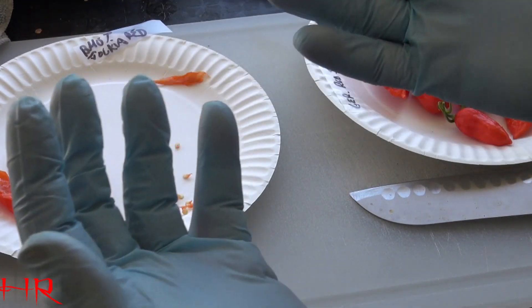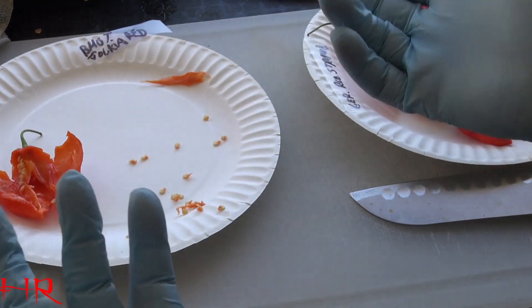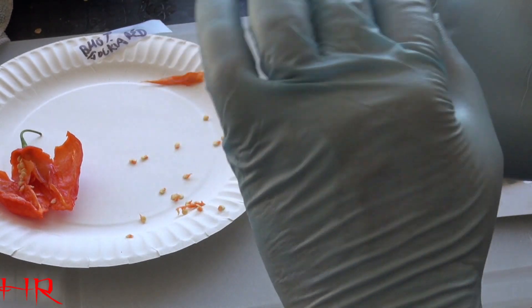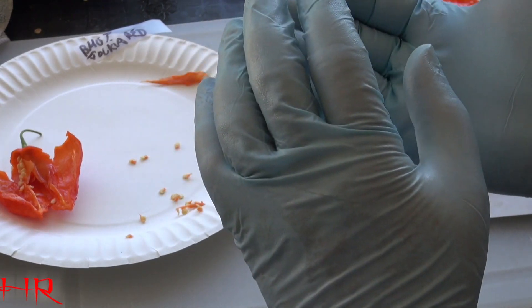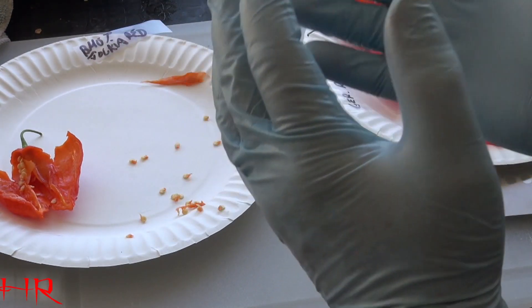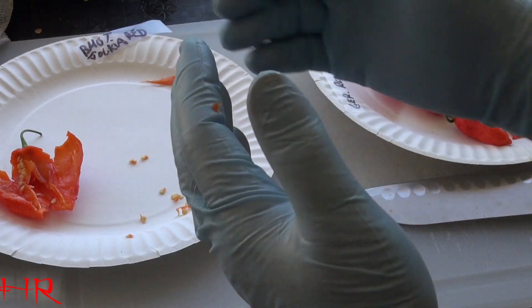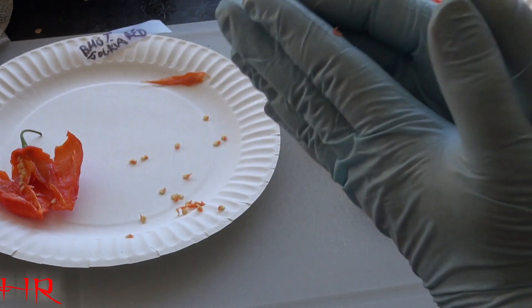This capsaicin gets all over your hands and it sinks into your skin. You get what's known as Hunan's hands. Your hands will burn so bad that it becomes painful. Once that capsaicin gets all the way down near the bone, hitting the nerves, it's like a toothache in your hands. It's not just a burn anymore. I've had it already and I almost went to the hospital because of it. It kept relapsing over and over for about a week to two weeks — very painful experience. You don't know it until it happens to you.